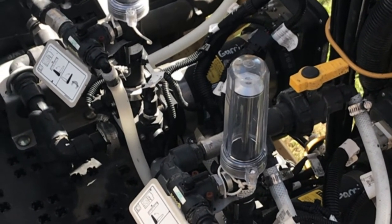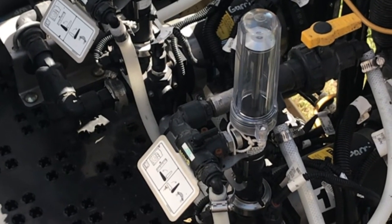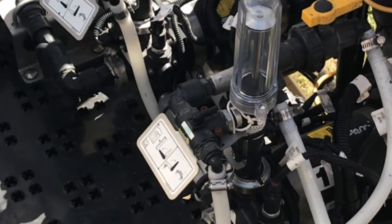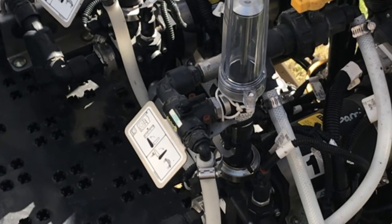With those pumps you can get options anywhere from a one to 40 ounce per minute pump, or a five to 200 ounce per minute pump, to fit whatever application you need for whatever kind of chemical that you're spraying.